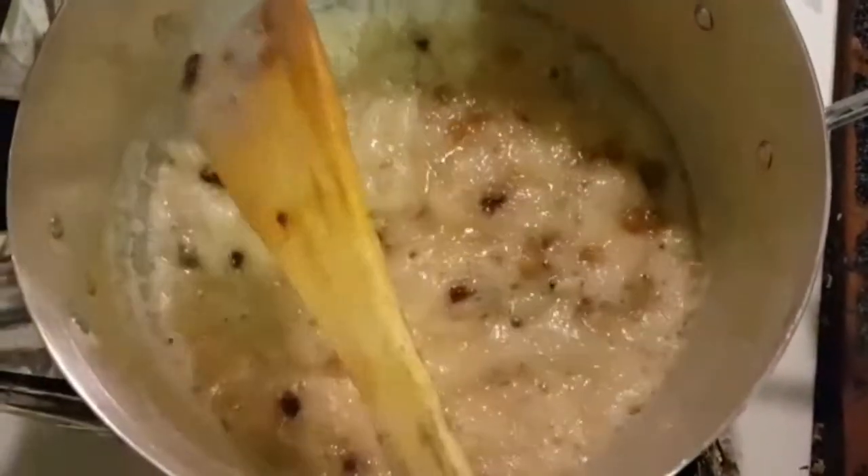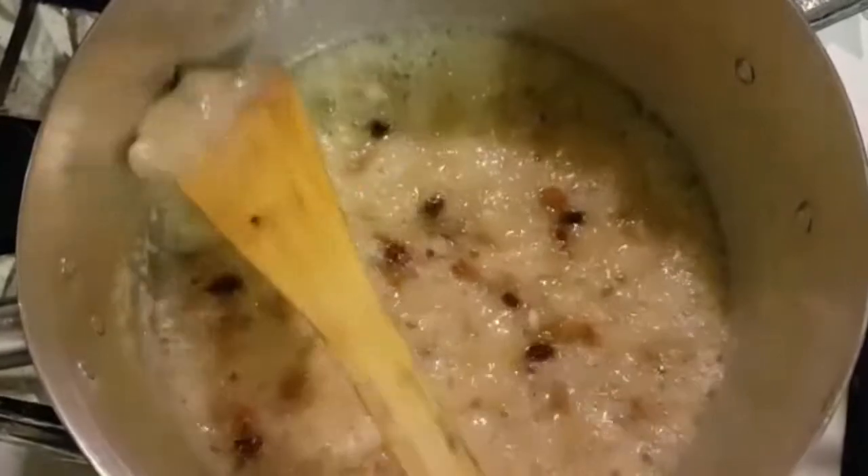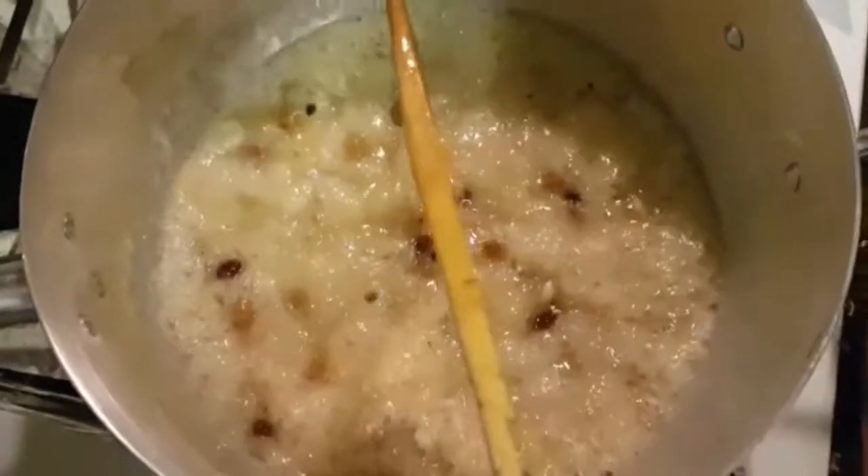My syrup is ready now. So I am going to add the rice into it. Now I will add the rice — it is ready.